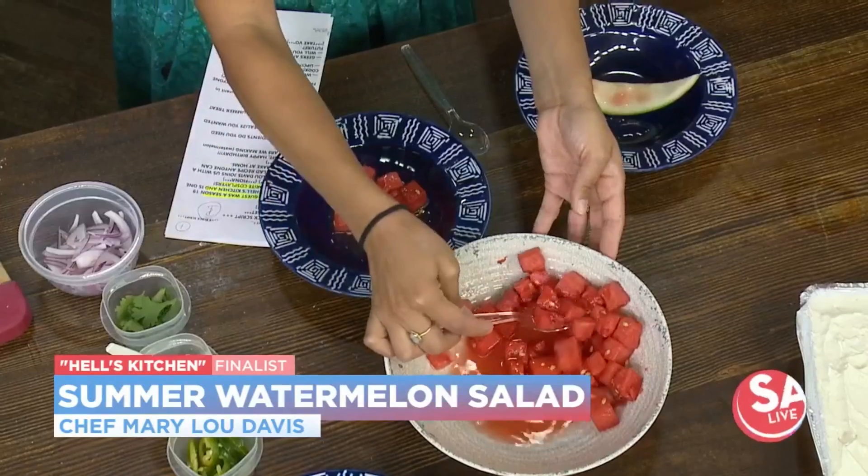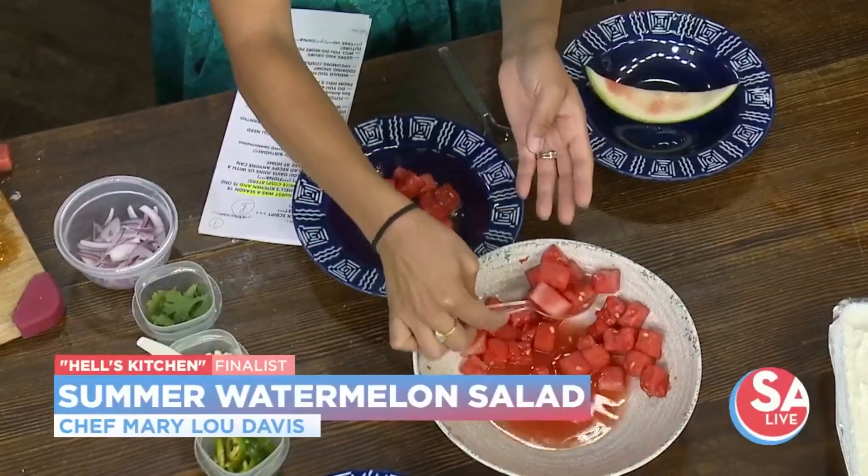For this watermelon salad, you're going to put in pretty much whatever your heart desires. My favorite additions are cilantro, red pepper, goat cheese, and jalapeños.